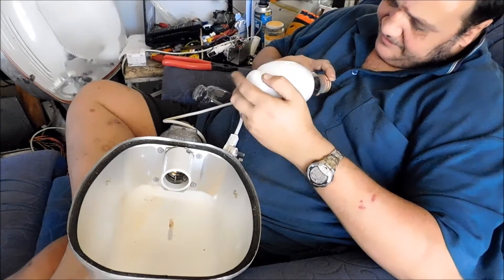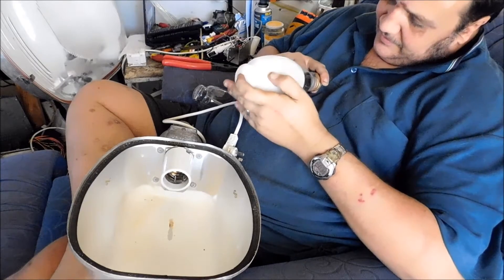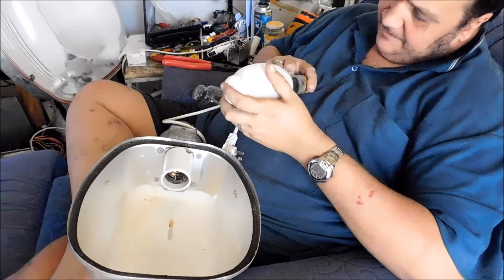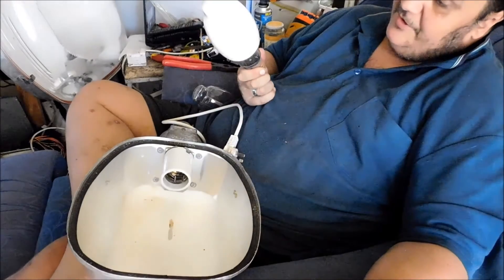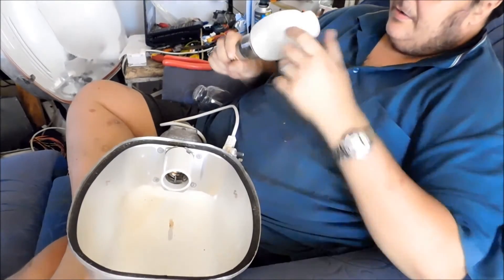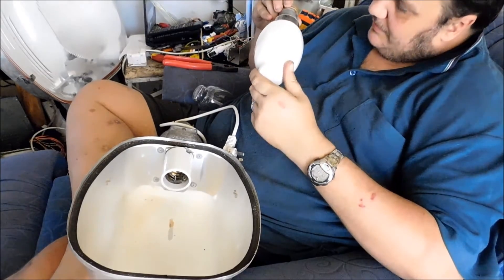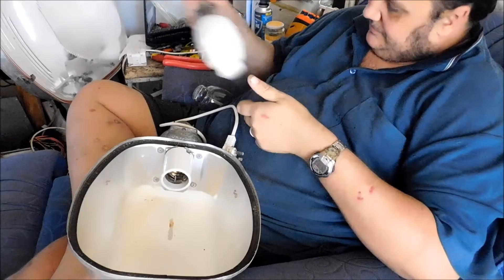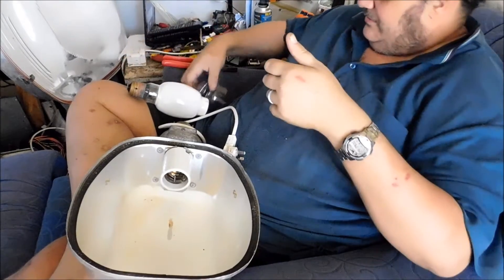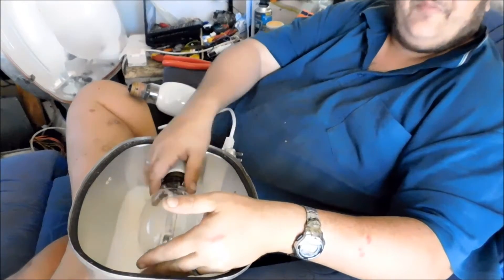Oh god, it's another one of those — it's got all the month initials, the numbers from one to zero, and no etch. I've got a couple of bulbs like that. But there we go — put the right bulb in it.